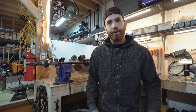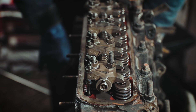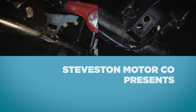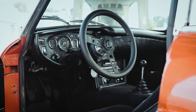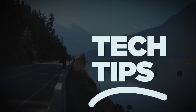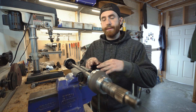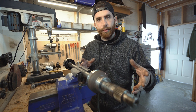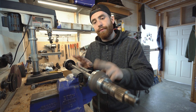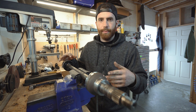Hey guys, in today's video we're going to show you how to disassemble and reassemble an axle on the Classic Mini. As this is a demonstration video only, I've actually disassembled the axle prior to filming and cleaned everything up. I've taken the boots off, which just lets you see exactly how it goes together a little bit better on camera.